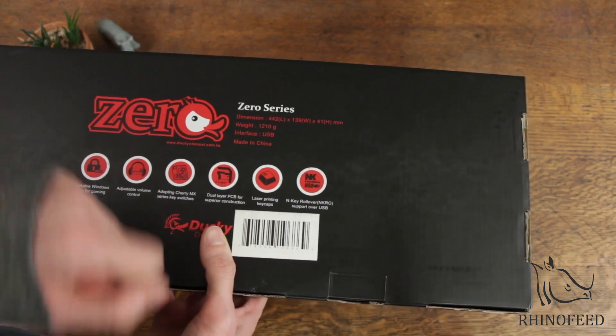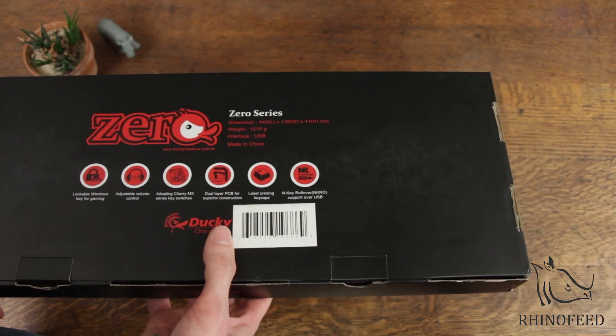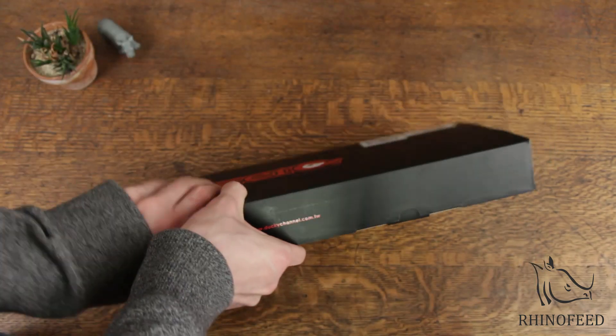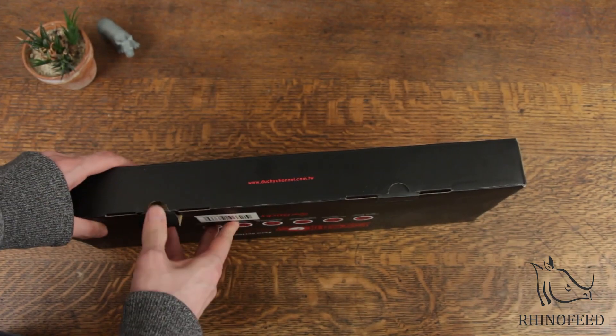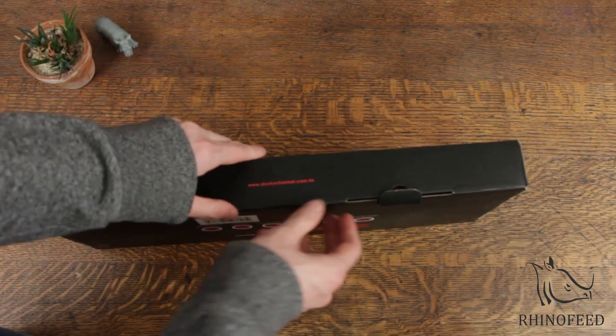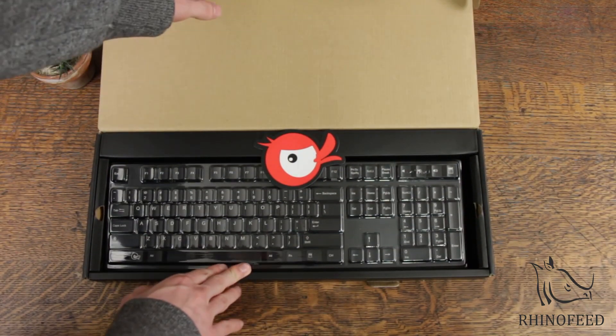And N-key rollover support over USB, which in my mind I don't think that's possible — only over PS2, I thought — but it'll be minimum 6-key rollover if I've done my research correctly, which should be quite enough for your average daily use.